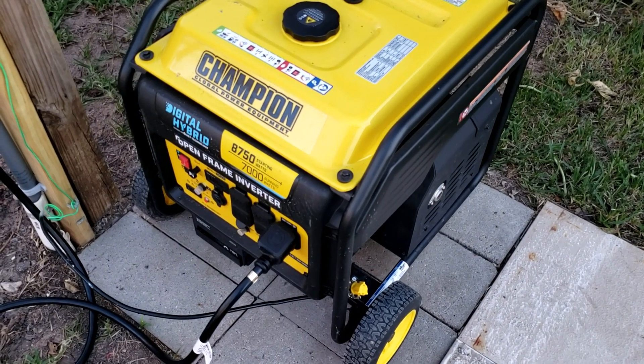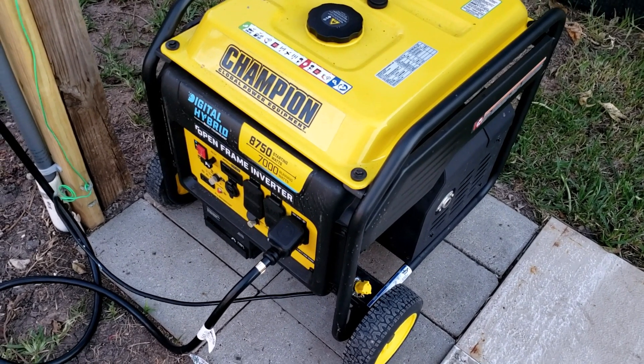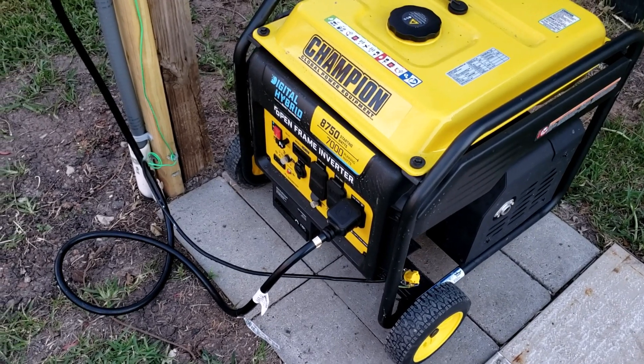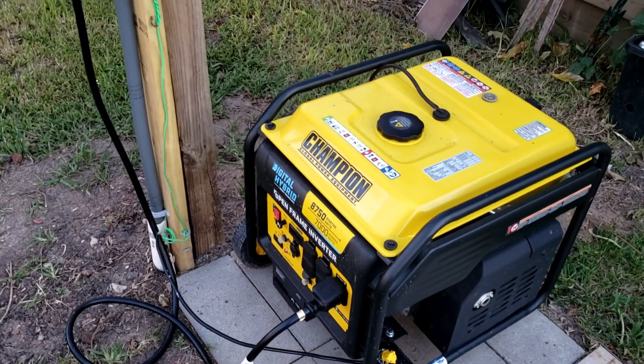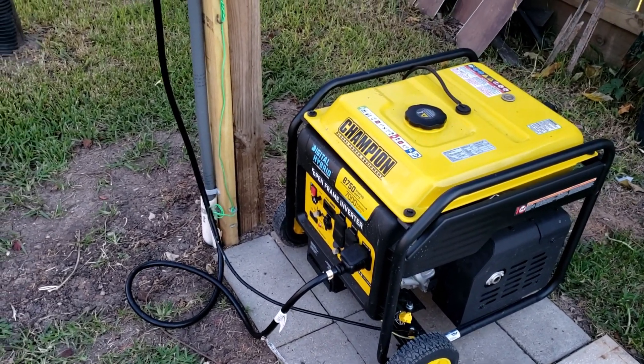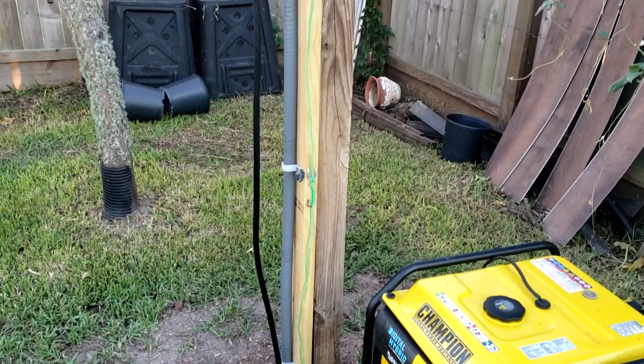The generator is supposed to run at least 25 feet from the structure of the house. This setup is about 30 feet, so I am safely using the generator without getting carbon monoxide inside the house.